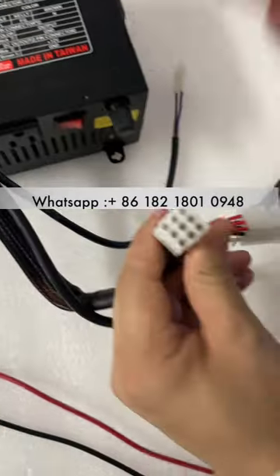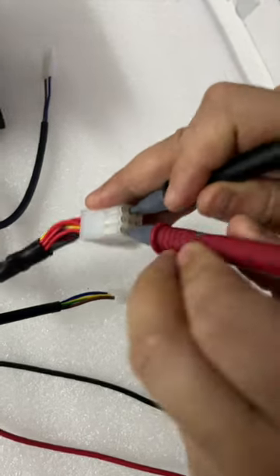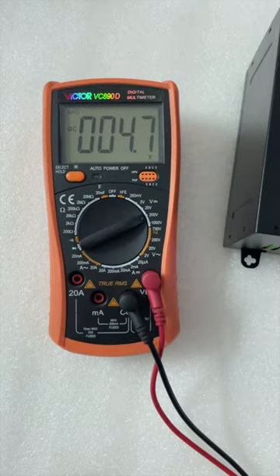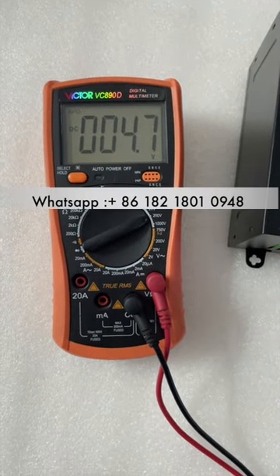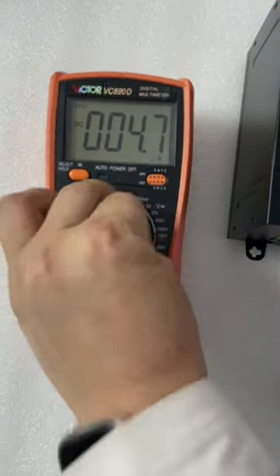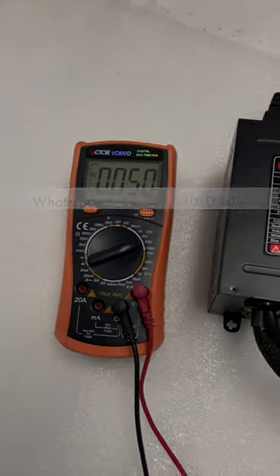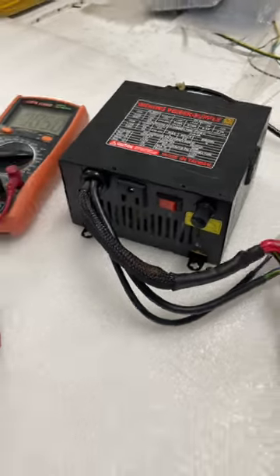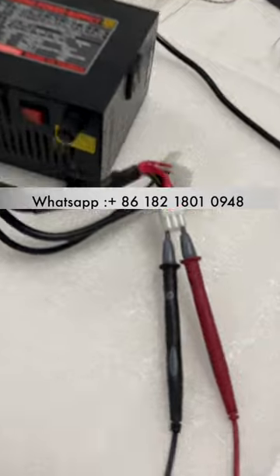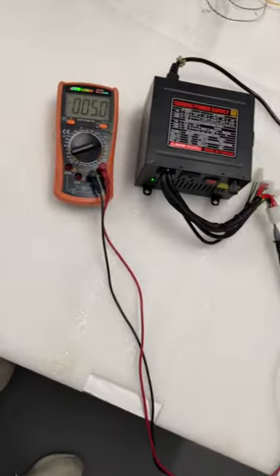This is a ground cable — this is ground. This is the red cable. Let's check it out. The red cable is five volts. Let's check the reading on the meter. The red is five volts.